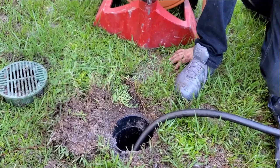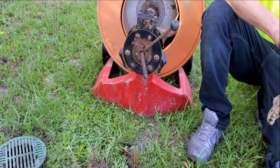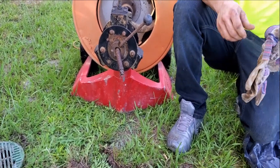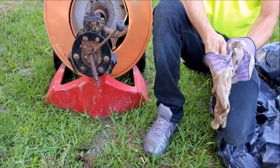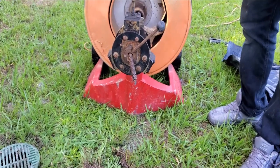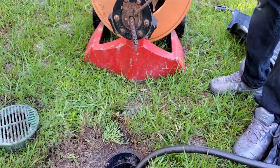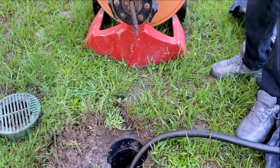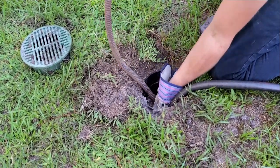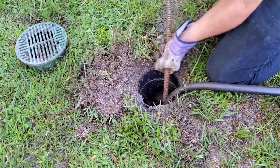Next we're going to go ahead and get our gloves on. We always like to wear gloves because this is a stainless steel spring wound cable and it could grab a hold of your skin. Leather palm gloves work the absolute best if you're going to do this yourself. You can rent this machine from Home Depot for about a hundred bucks for the day. If you had to replace this line, it could be two or three thousand dollars, so a hundred dollars for a cleaning is well worth it. We pulled out some cable and we're just going to get it started down into the pipe.